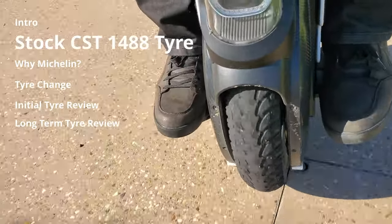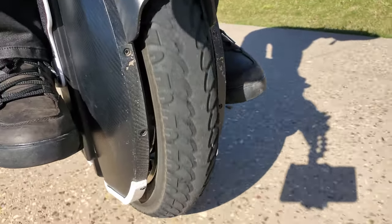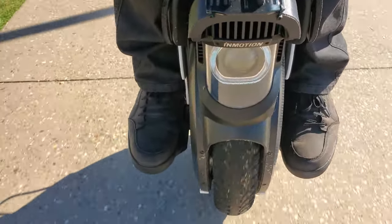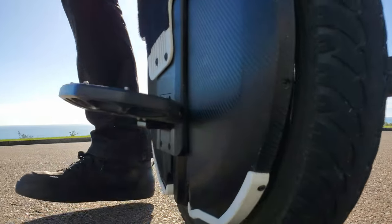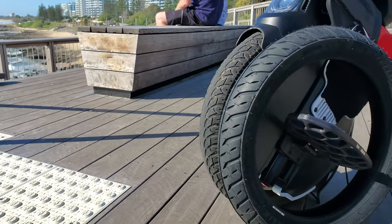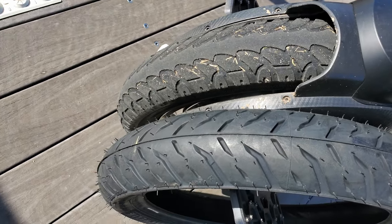I'd like to talk a minute about the original stock tire, the CST 1488. There's a fair bit of tread left on it, so why waste it by changing ahead of schedule? Well, because it's a single wheel, the tire is one of the biggest changes to the riding feel that can be made. I like to ride day, night, rain, hail or shine, so I need confidence in the rubber I'm riding on — investing in a high-quality tire with sticky rubber that handles wet weather conditions and increases safety is a big deal for me.